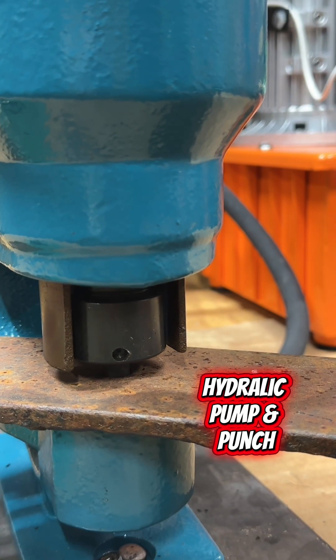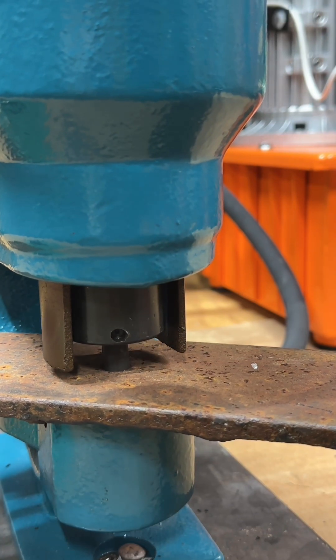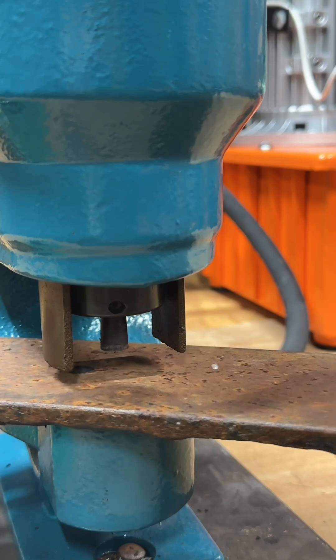If you've been considering introducing hydraulics to your garage, this electric over hydraulic pump is definitely an affordable way to do so.